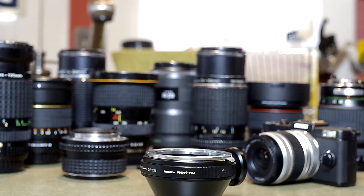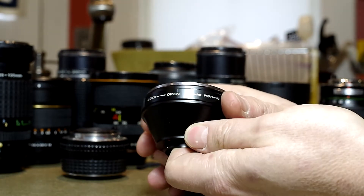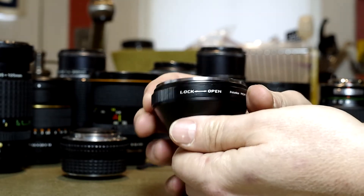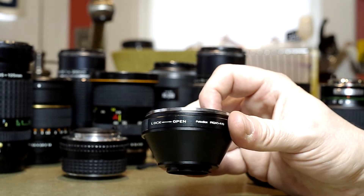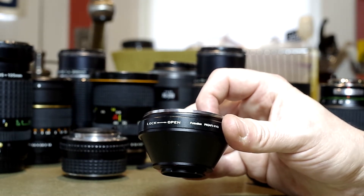This video demonstrates how to properly mount a Pentax K lens to your Pentax Q body using the Photodiox Neu adapter. The Neu adapter is the one that has an adjustable collar marked open and lock. No matter what lens you're going to put on your Q body, you want to mount it in the open position on the adapter.